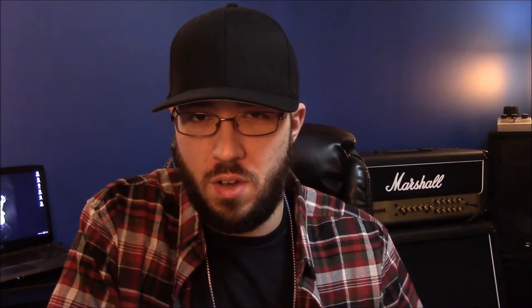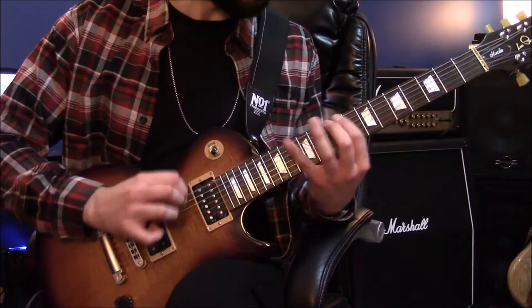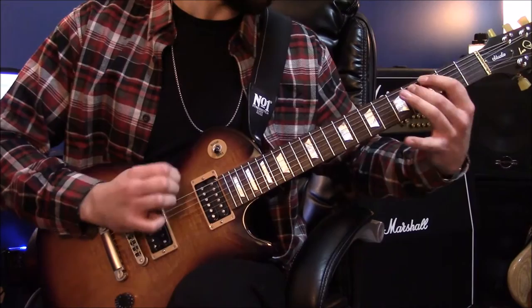It's 4.4 millimeters thick, which for most players is pretty thick, but if you're into real heavy drop tuning stuff that's probably pretty nimble to you. For me personally it's probably the thickest I'll go. This pick is roughly the same size as a Dunlop Jazz 3XL and it's a very similar shape — not quite the same but it's close.